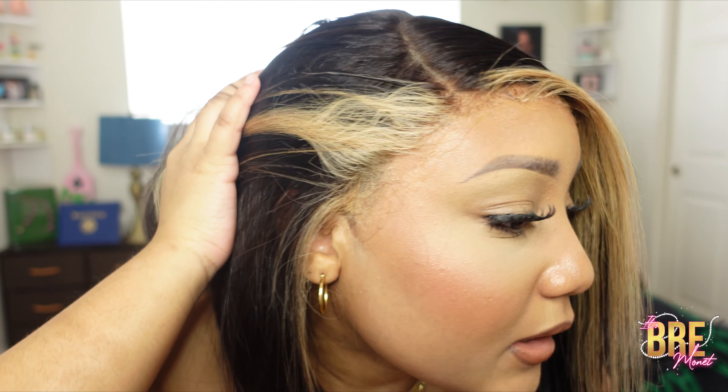You guys, I am in love with this bob. I'm living for the side part. I feel like the blonde streaks in the front really frame the face — it's doing a lot for me right now. I definitely love the fact that it's almost like peekaboo highlights, because once I lift this side up, you will also see the highlights on this side. And this is what it looks like up close.